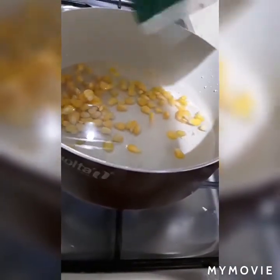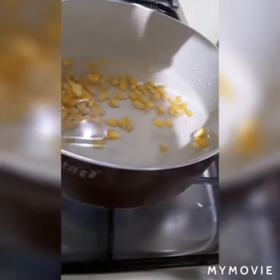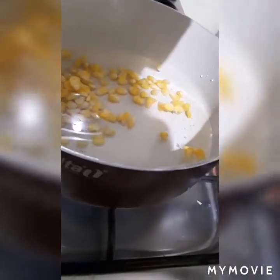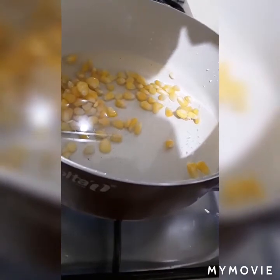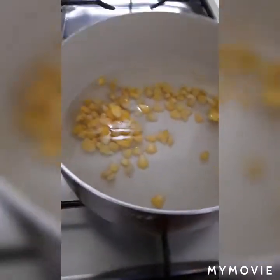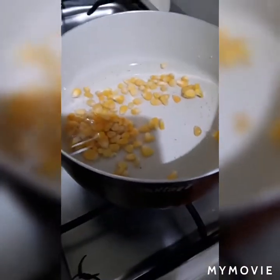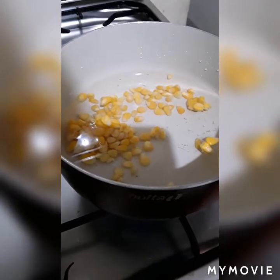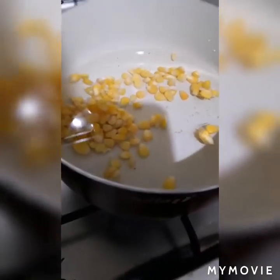Let it boil and cook for about two to three minutes, until it gets soft and not hard or frozen in texture. I'm going to leave this for about two to three minutes and then we'll go on to the next step.